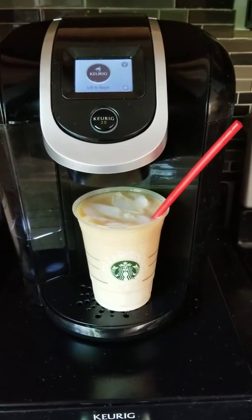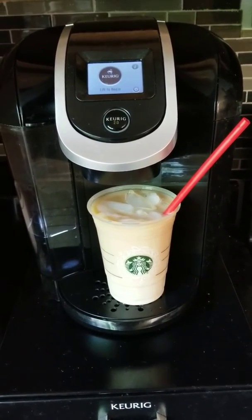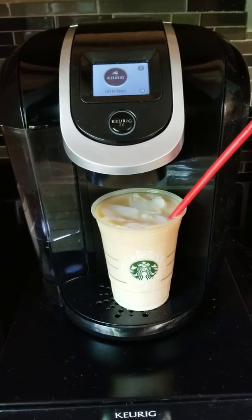Thanks for watching, guys. Subscribe below — going to bring you more awesome recipes with the Keurig this summer, so stay tuned. Thanks for watching!